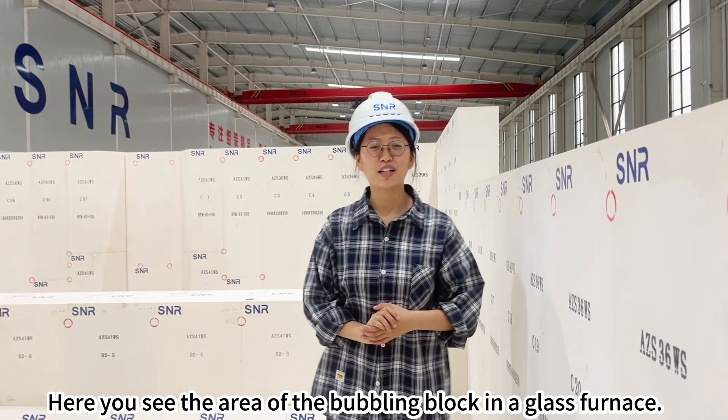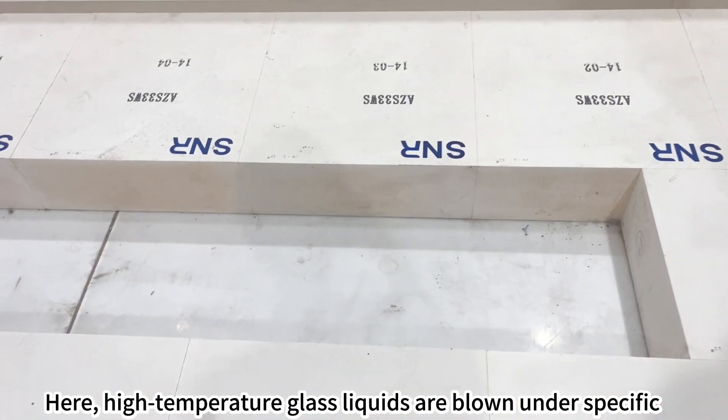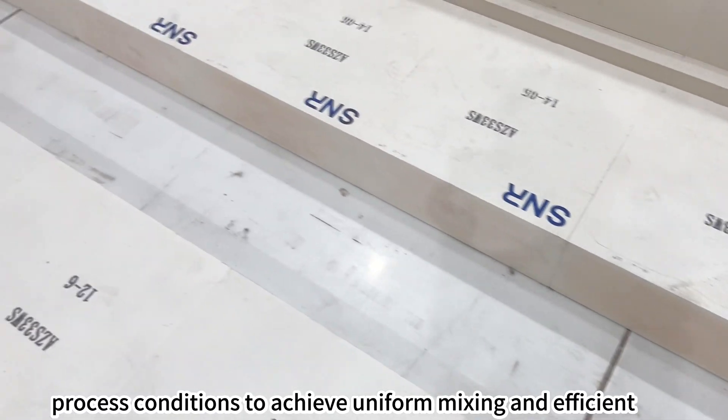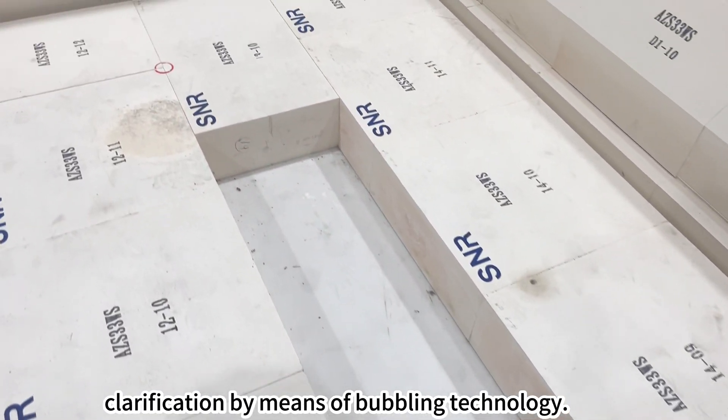Here you see the area of the bubbling block in the glass furnace. High temperature glass liquids are blown under specific process conditions to achieve uniform mixing and efficient clarification by means of bubbling technology.